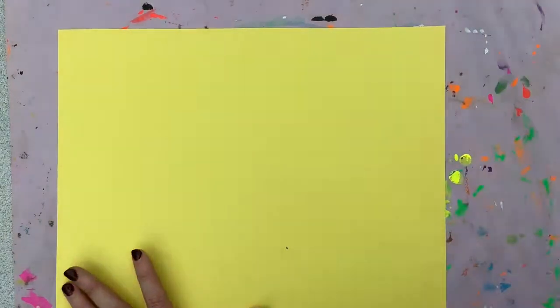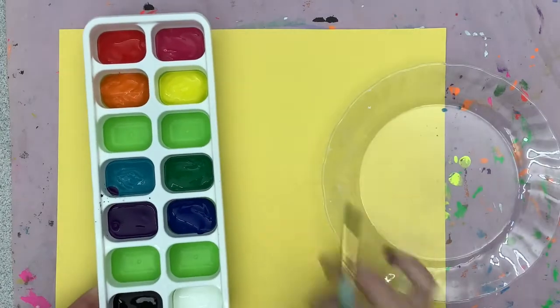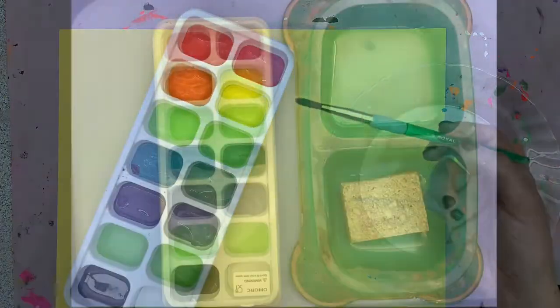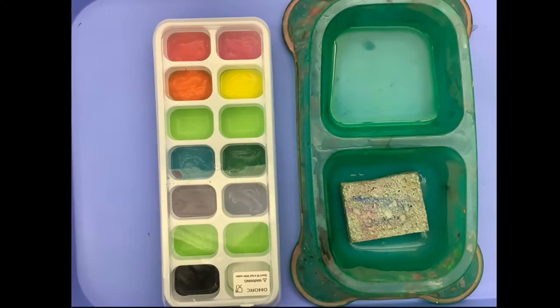The goal today is to fill your page and try mixing all different colors. Yes, you can use some of the colors straight out of the tray, but I want to see you trying to mix your own colors as well.